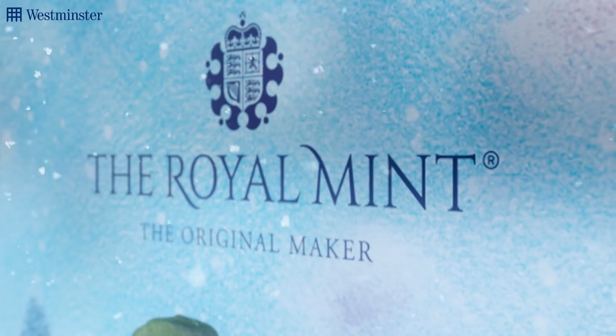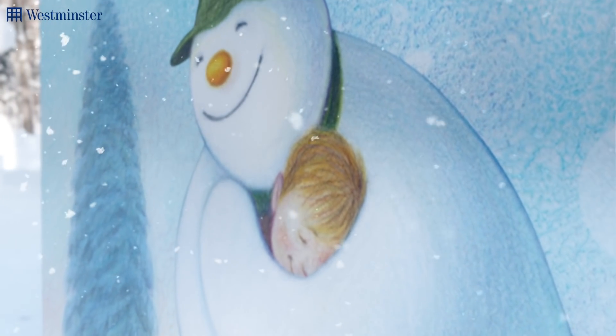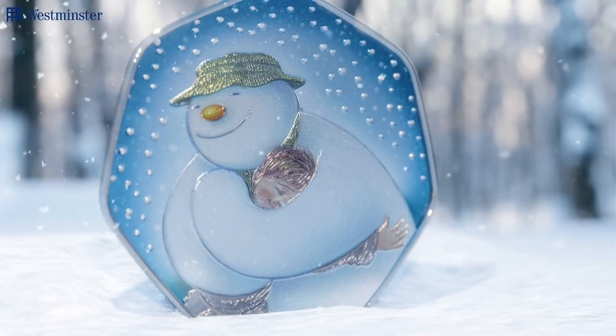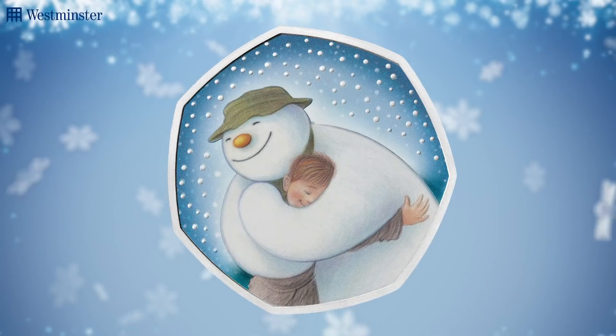Listen up all you Christmas fans, the snowman is back. That's right, a brand new 2020 UK snowman 50p has just been released and what better way to kickstart December.